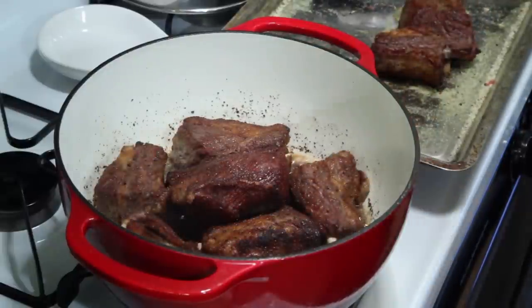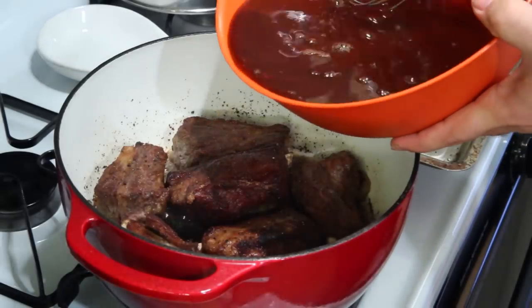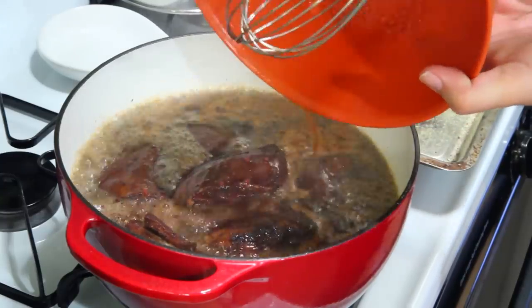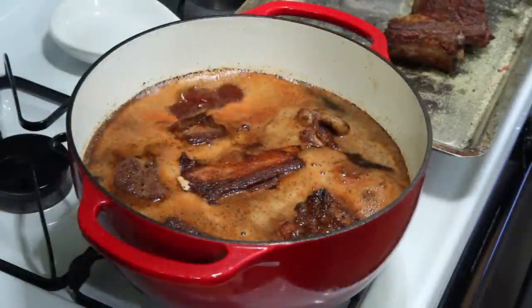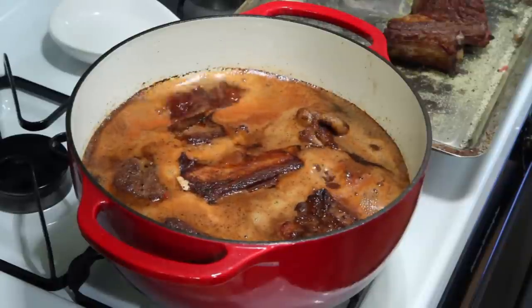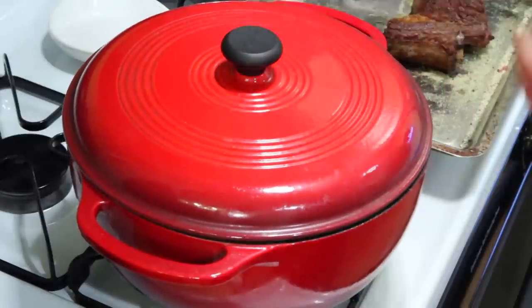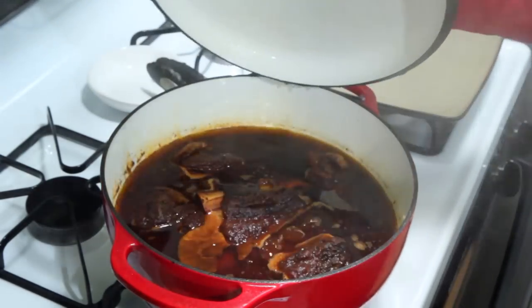It's time to add the goodness in. Got everything mixed up — we're gonna pour it right in. Let's take this to a boil first. There it is, looks amazing — it's at a boil right now. I'm gonna drop it down to a simmer, cover it, and I will see you back here in three hours.